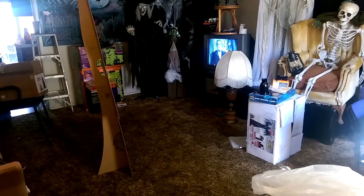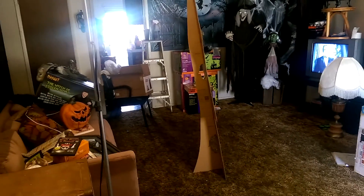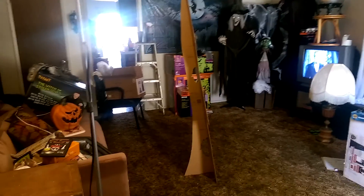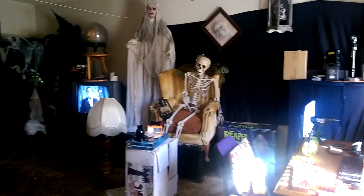What a difference a day makes. If you watched my video that I uploaded yesterday, part 2, I rightfully called it chaos, because that's exactly what it was. I couldn't even walk across the room, and now you can see it's pretty maneuverable. This room I would say is about 85% done.